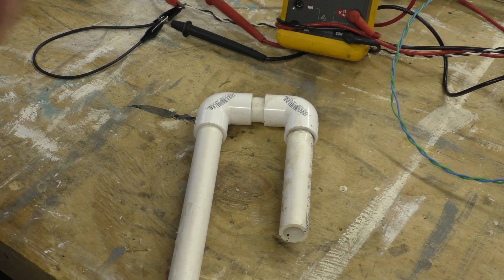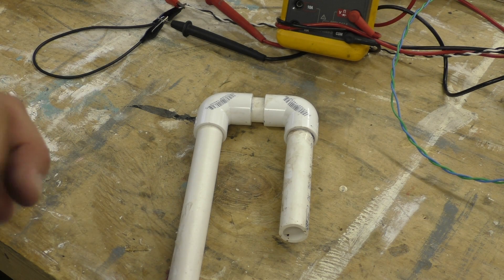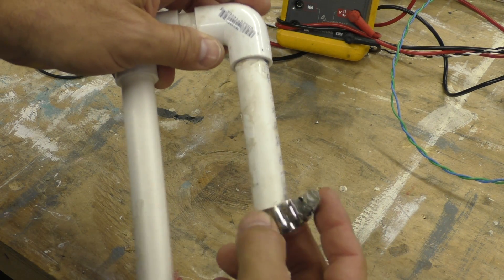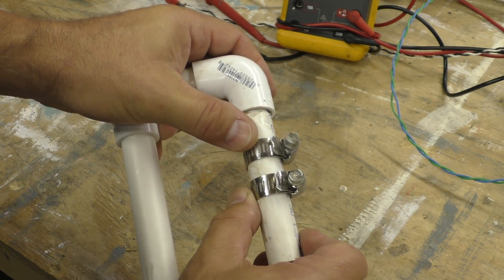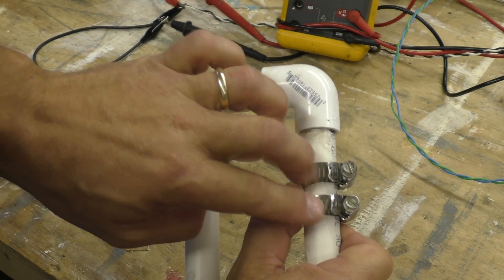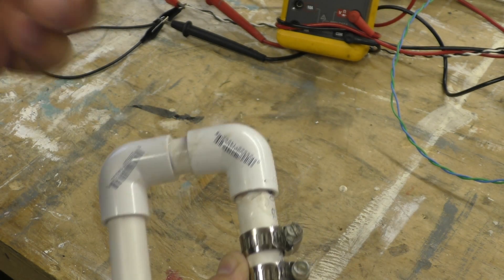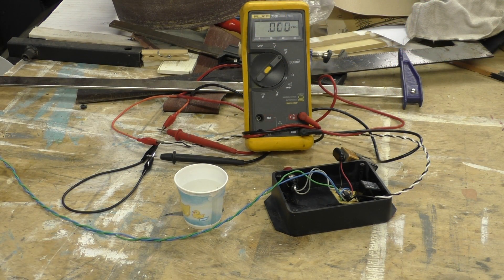So how do we turn the water off when it gets to a certain level? If you've seen my other video monitoring a horse water trough, we're going to use the same principle: water will conduct electricity. I'm going to take two stainless steel hose clamps and put them on the water end of my PVC pipe. Be sure to use stainless steel because they will rust otherwise. When the water rises and touches both hose clamps, it completes a circuit which tells the ATtiny85 to stop the flow of water by turning the relay off.